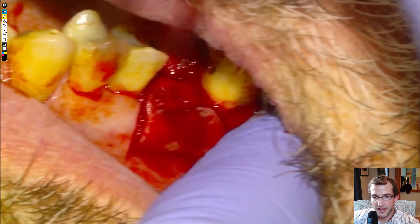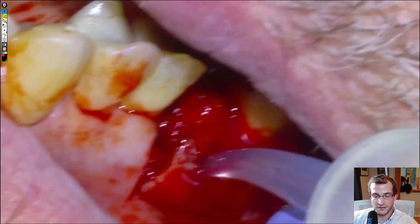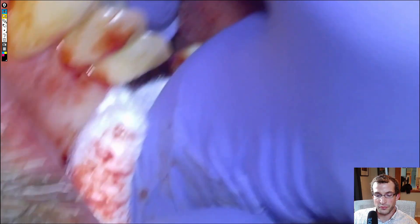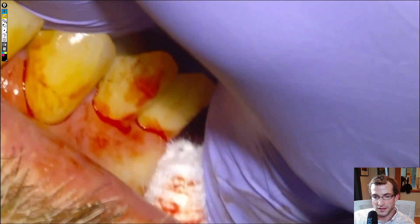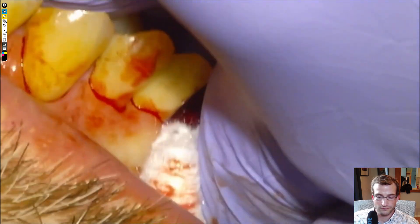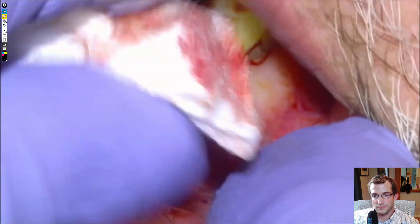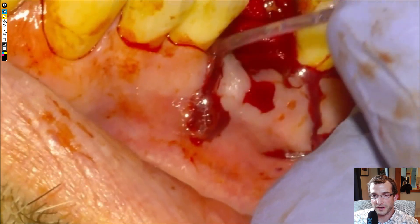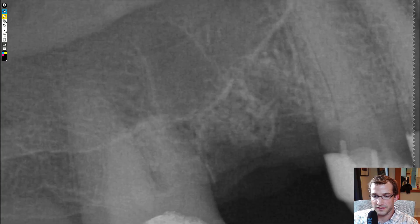Then we'll close up the flap. If I could go back, I'd probably suture this one, but for some reason decided to try to use a tissue adhesive. Tissue adhesive likes to have a dry site in order to work well. We can place our thumb on the gum tissue to try to get it to stop bleeding fully, but it doesn't really work that well, so the adhesive was a little bit messy. Not a great site to try to use tissue adhesive in retrospect, but it healed up just fine anyway. We'll take a PA to verify that everything's out, and that's going to be it.